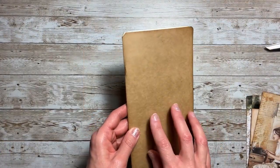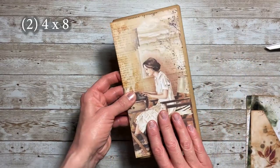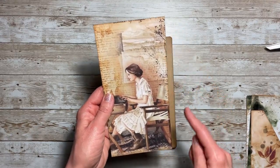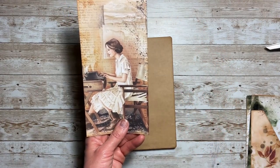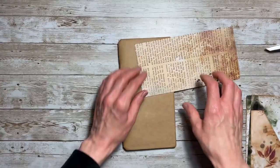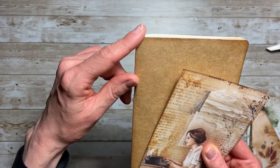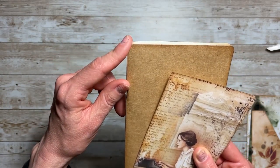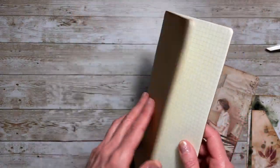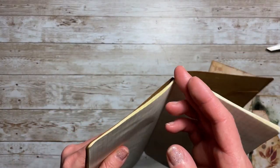Now I'll give you the measurements for the notebook inserts. For the front and back cover you're going to need two decorative pieces that are four by eight — make sure you round the corner on the right-hand side at a quarter of an inch. If you notice on the notebooks, there is an angle cut to the corner on the top and bottom so that when you put it into the elastic it's a little easier and doesn't wrinkle the top of your notebook.